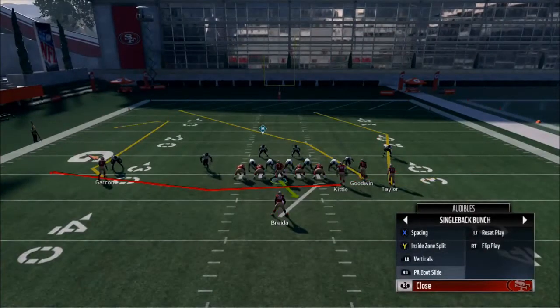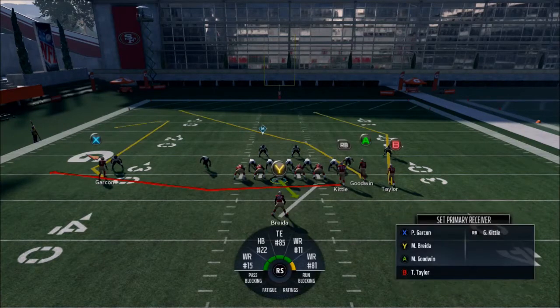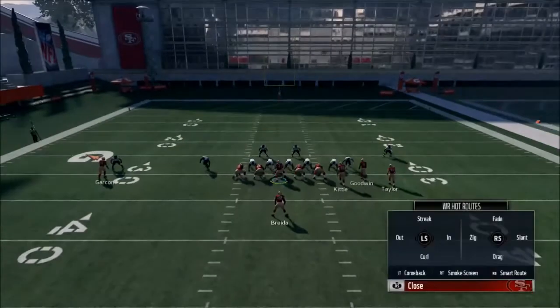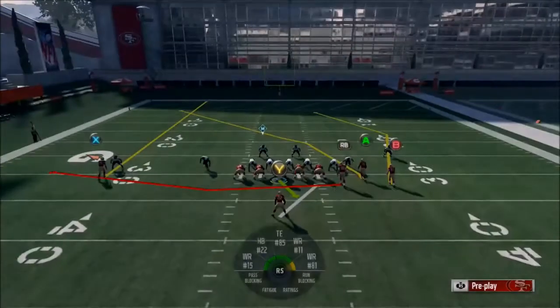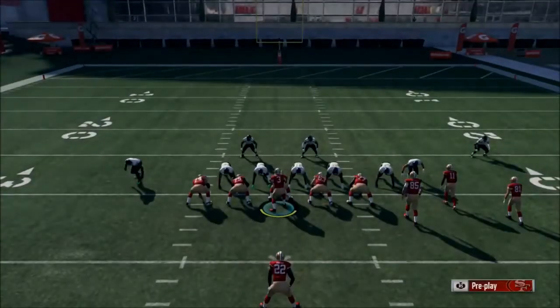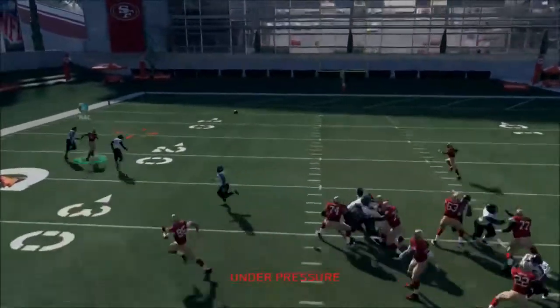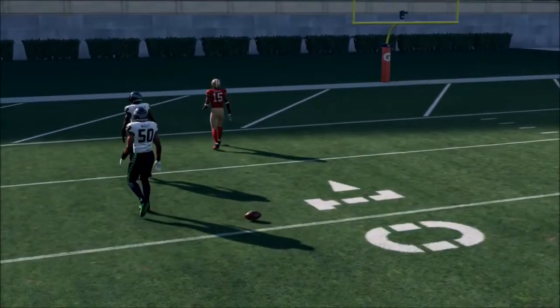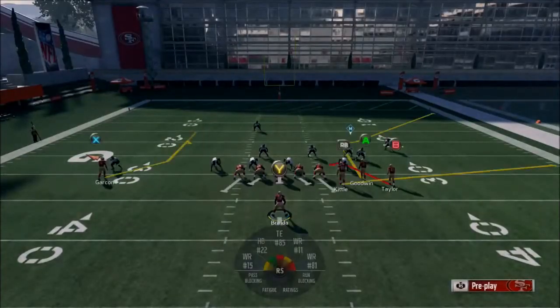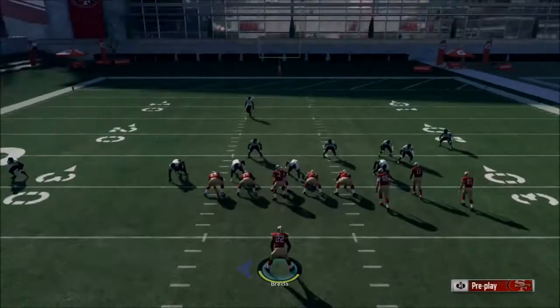Audibles — let's see if I have any worth talking about. Boot slide — love boot slide. It's a QB run. You're going to streak this guy and cancel play action, just throw it to him. In MUT, you're going to have Randy Moss or someone super fast right there, and that should be an easy win.